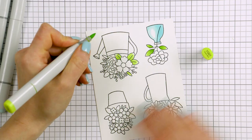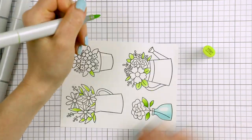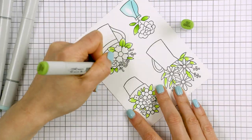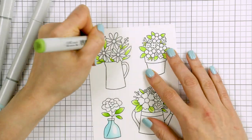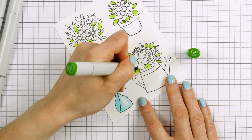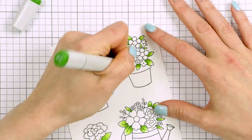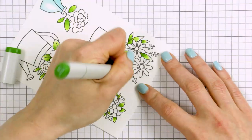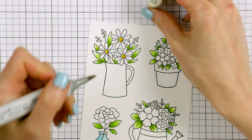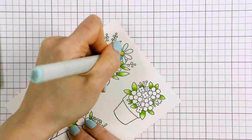I used YG01, YG03 and YG17 markers to color the leaves green. I did very simple coloring — no blending, just flicks of color, starting with the lightest, then medium, then my darkest. These illustrations are very simple so I wanted to keep the coloring simple and minimalistic as well. The flowers and some of the flower centers were colored using yellow markers in Y11, Y08 and Y35.